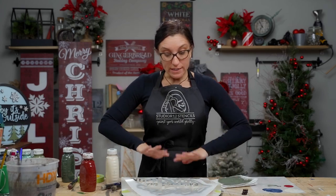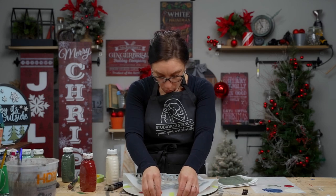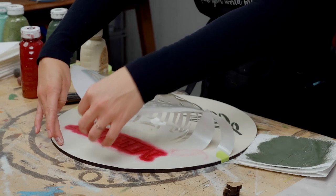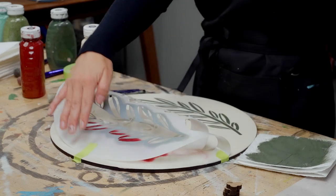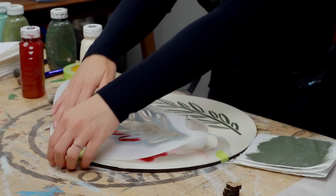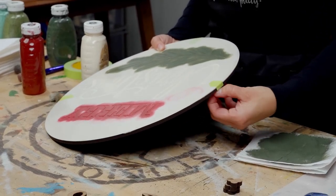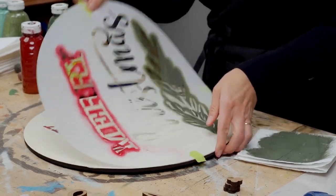When I peeked, you might notice my stencil curled. I wasn't ready to take it off completely in case I needed it again, so I just bent the stencil back and grabbed an extra piece of tape to tape it over the edge so it didn't remove completely.